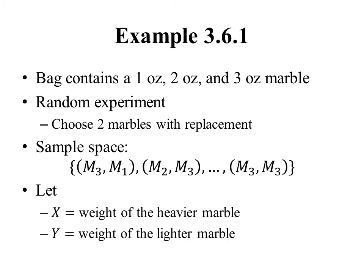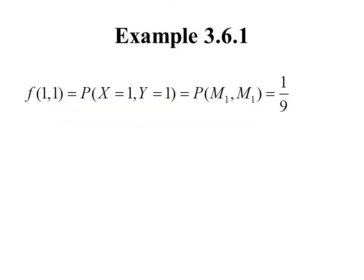The two random variables we're going to deal with here are X, which is the weight of the heavier marble, and Y, which is the weight of the lighter marble. Let's calculate a couple of values of the joint PMF.